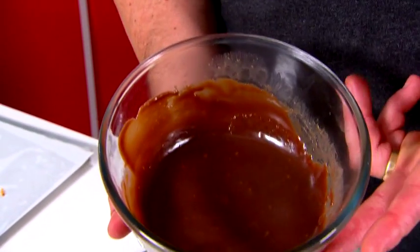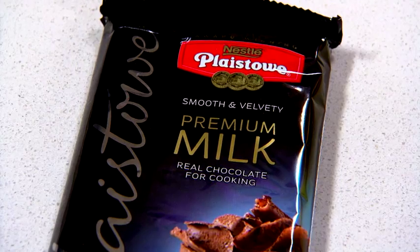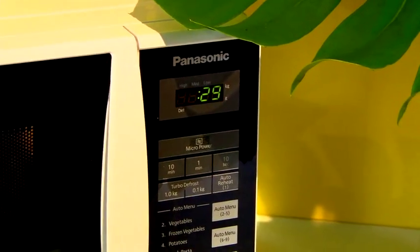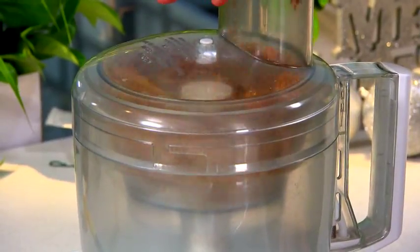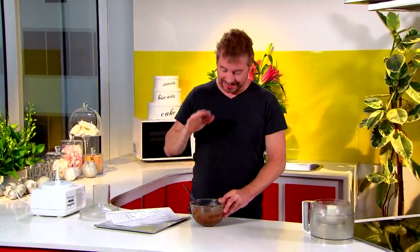While our praline is setting, I've made the truffle mix — that's simply one block of Playstow Premium milk chocolate and two tablespoons of cream. Mix that together and put it in the microwave for a thirty-second blast at fifty percent power. All we've got to do now is blitz the praline in the food processor and then combine it with the truffle mix. That looks really yummy and it just needs to go into the fridge for three or four hours to set.